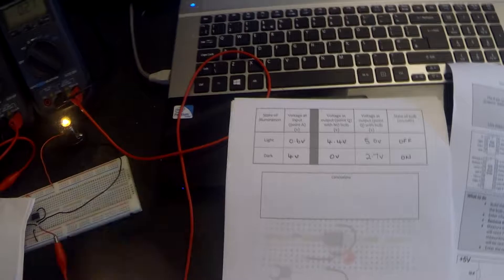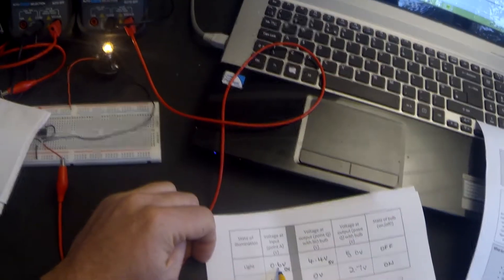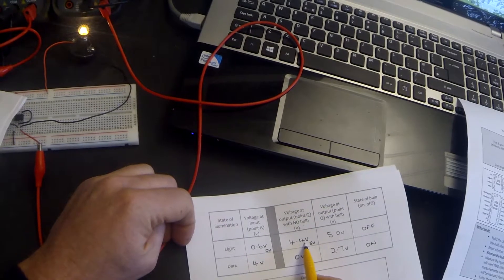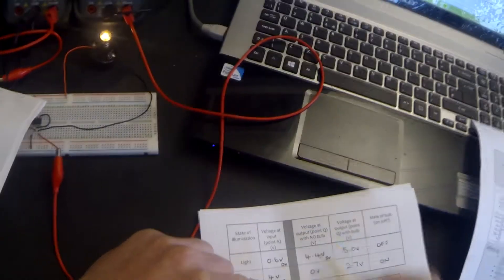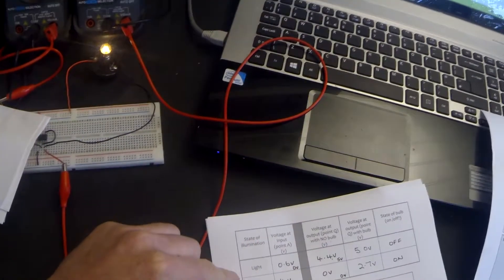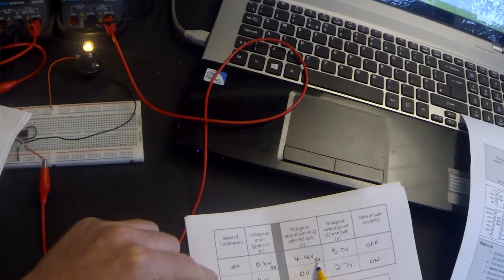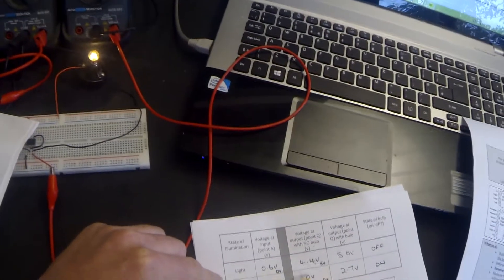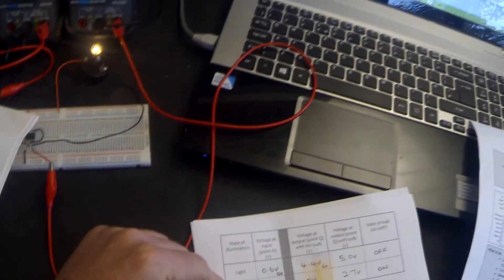What conclusion can we draw from this practical? The input was 0.6 volts — let's call that 0 volts because it's only 0.6 off of 0 volts. And the voltage at the output in the light was 4.4 — let's call that 5. So when the input voltage is low, the output voltage is high. In the dark, the input voltage was 4 volts — let's call that 5 — and the output voltage is 0 volts. So in the dark the input voltage is high and the output voltage is low. In the light the input was low and the output was high. In other words, the 555 is inverting the voltage: low in gives high out, high in gives low out.